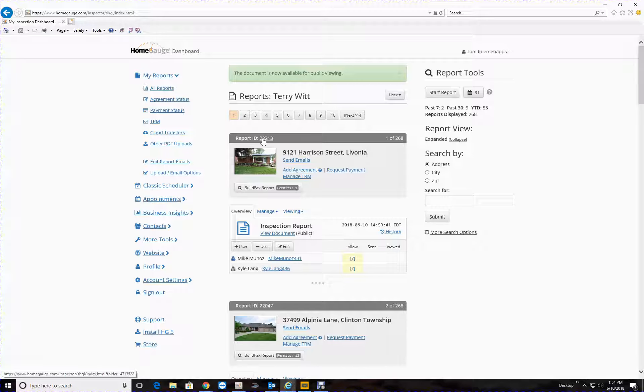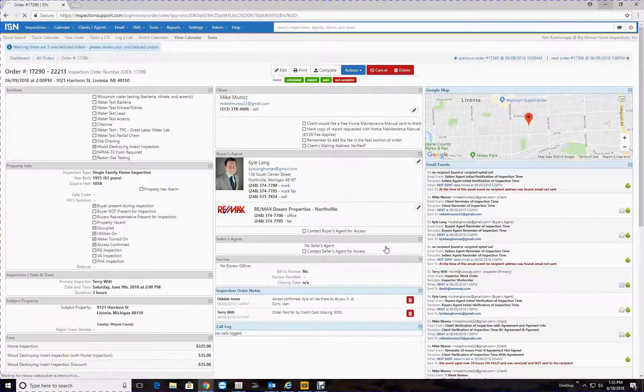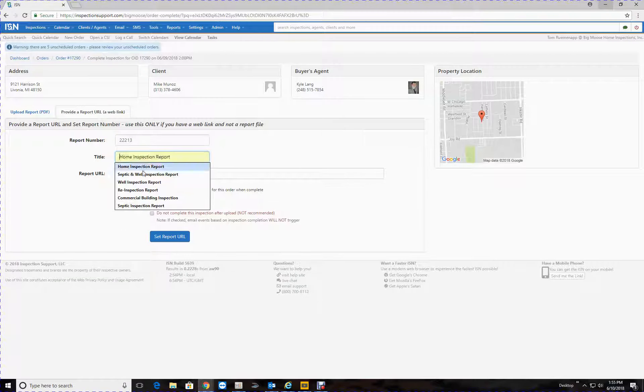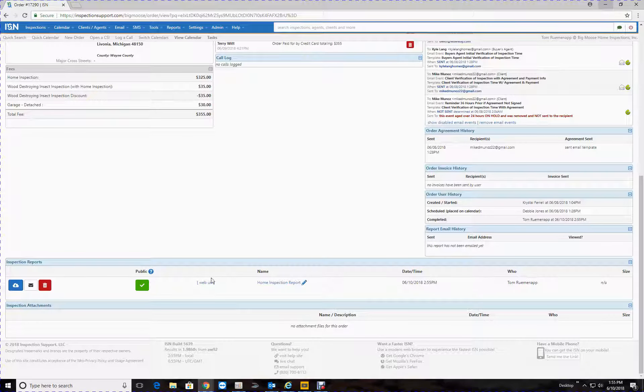Okay, the report number is 22213, so we need to go to ISN 22213 — I've got it in here, you can search for it. What we want to do first is click on this little blue dot here to load the report, or you can go to the information dot, go to 'Actions', 'Upload Report', 'Provide a Report URL', select 'Home Inspection', then paste that link you copied right there, and then hit 'Set Report URL'. And there it is — home inspection, great.